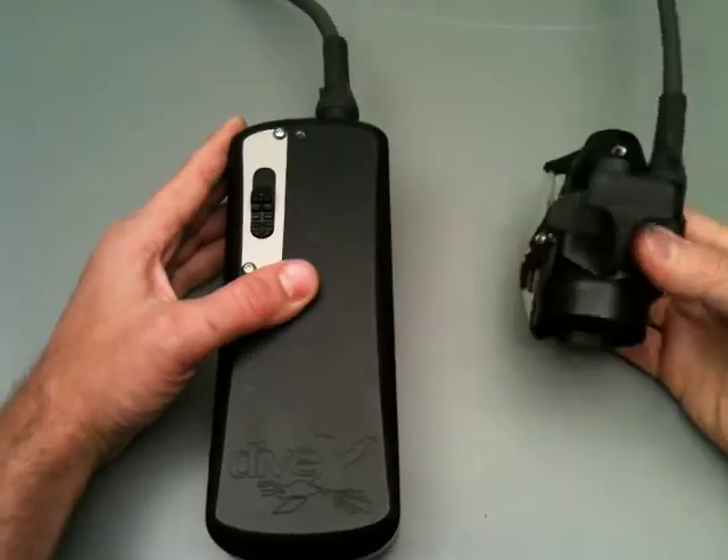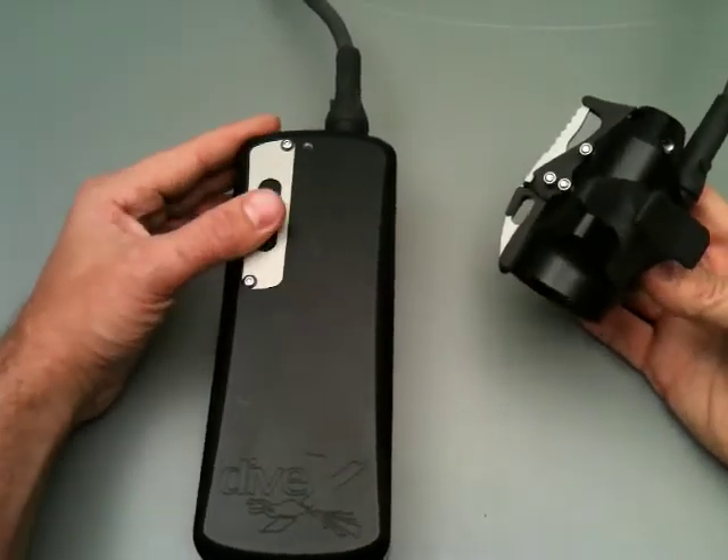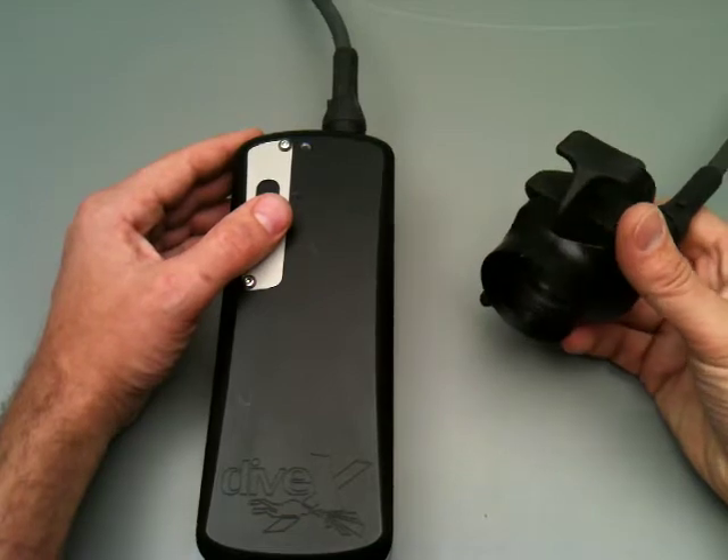To turn the light on requires a double click of the switch. This prevents it from turning on accidentally.